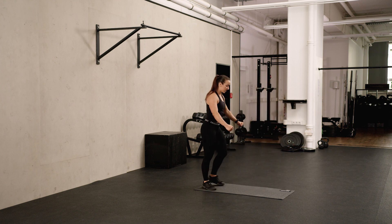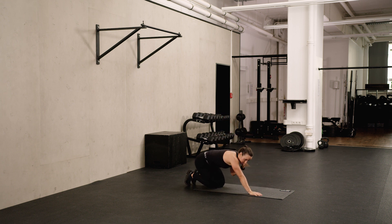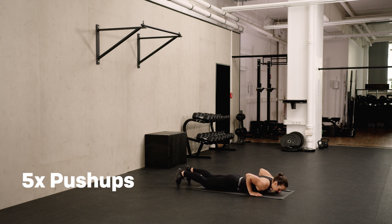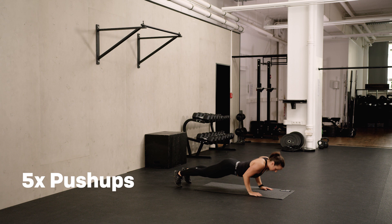Last round. Shake out the arms if you need to, whatever feels comfortable for you. Go into the push-up starting position. Chest on the ground, hands close to your body. And go. Arms always extended.